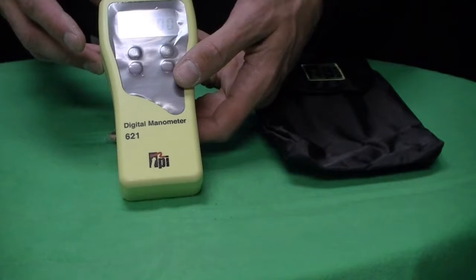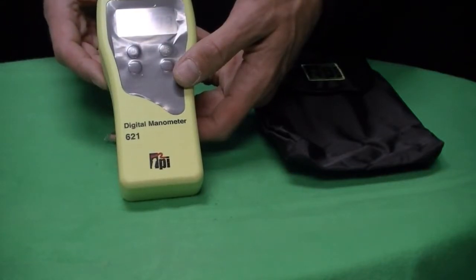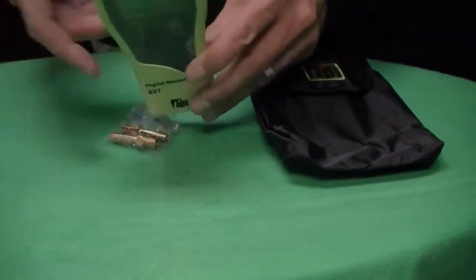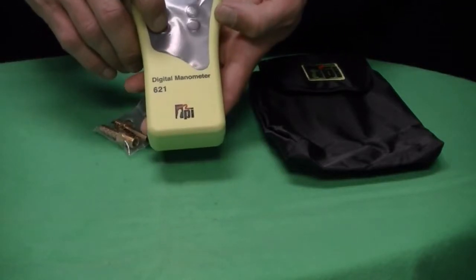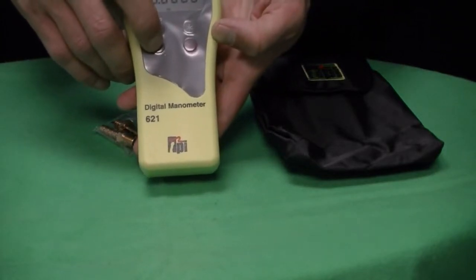The 621 has a range between negative 120 and positive 120 inches of water column, which is the equivalent of negative 300 to positive 300 millibars. The overpressure rating for the 621 is 300 millibars.